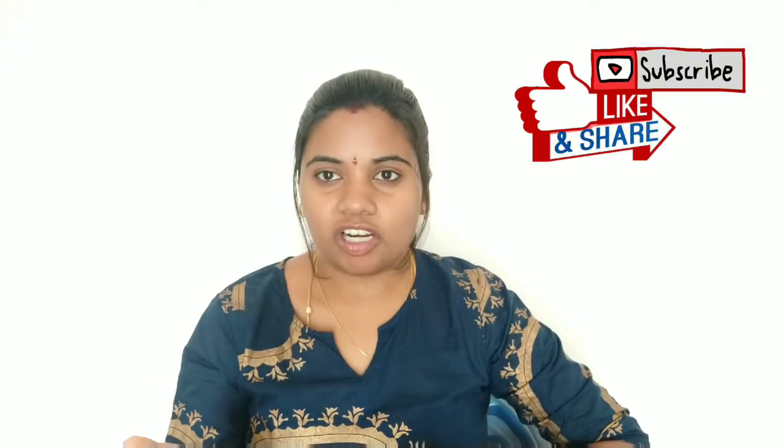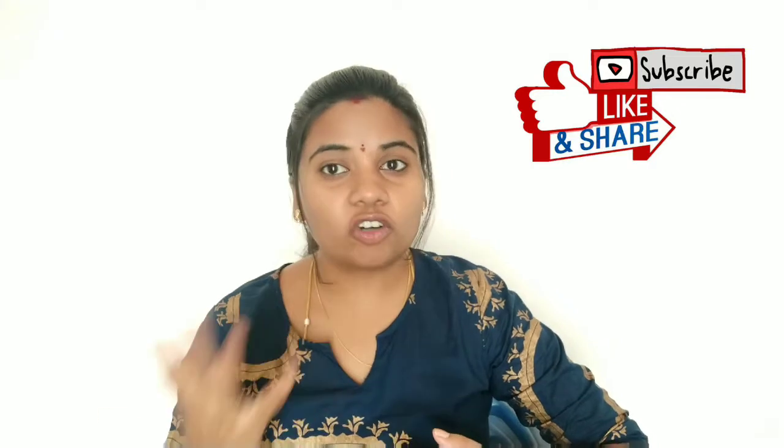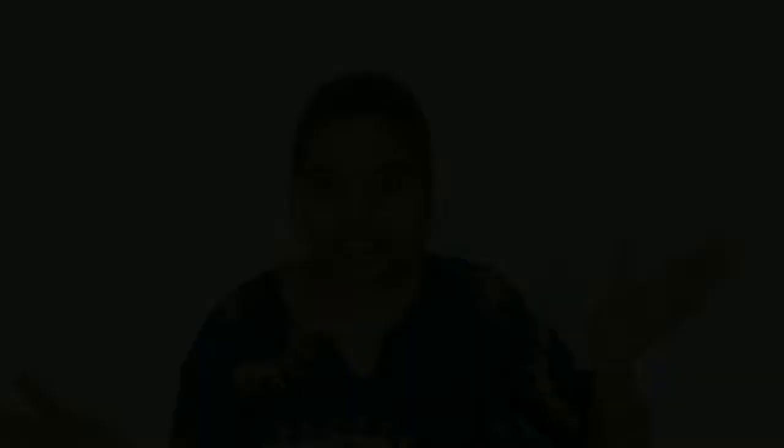If you are interested in the video, please watch till the end. And if you are interested in the channel, please continue to follow. So let's get started.